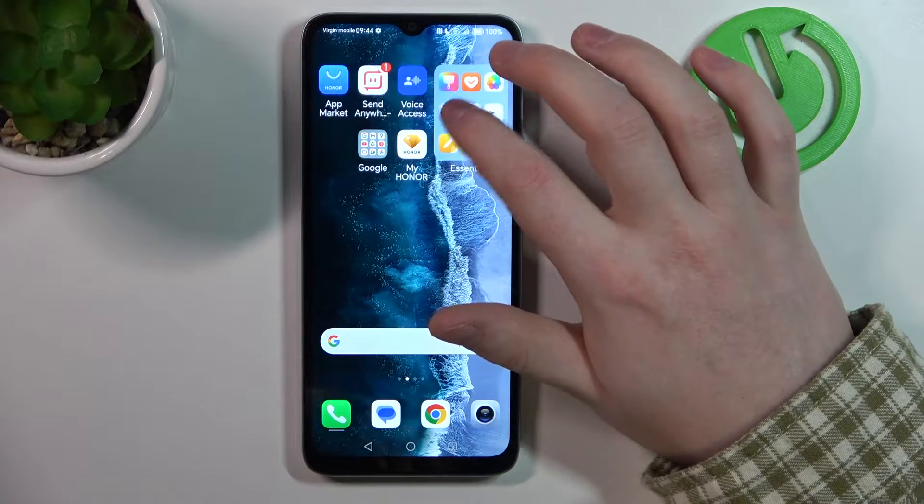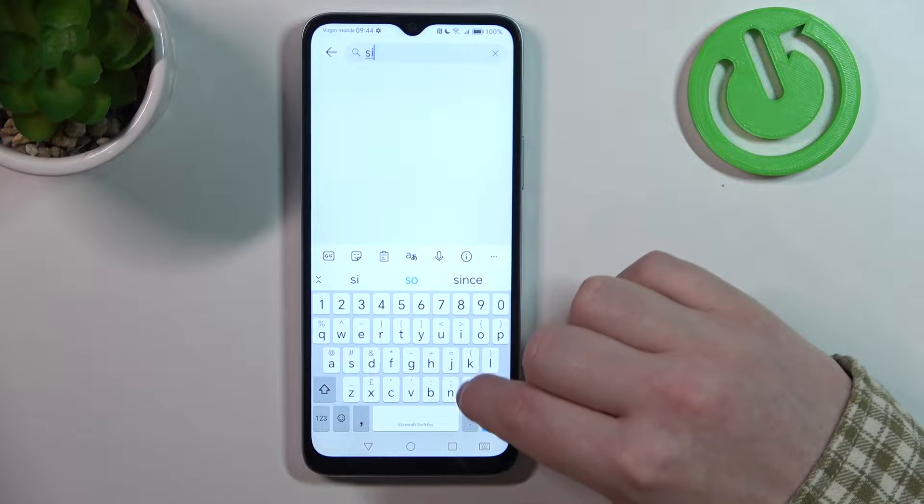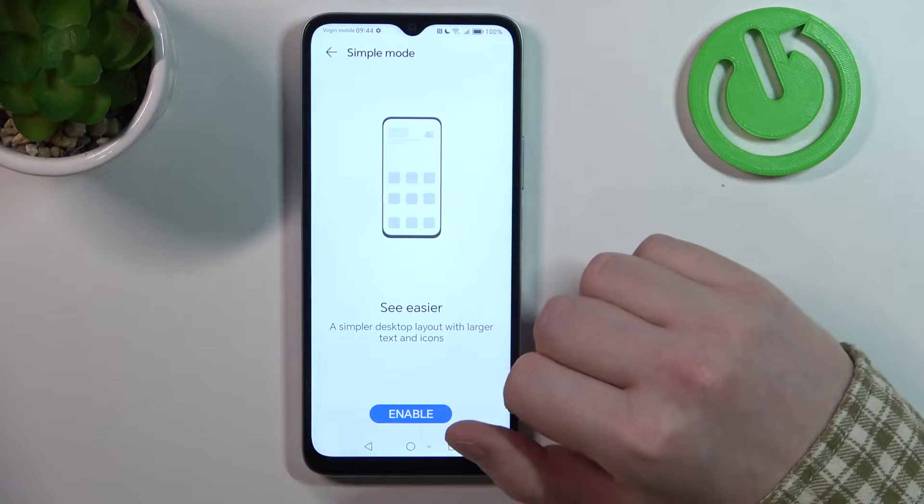To do this we'll need to open our settings. Inside we can look for the simple mode on top. Click on it and then select enable.